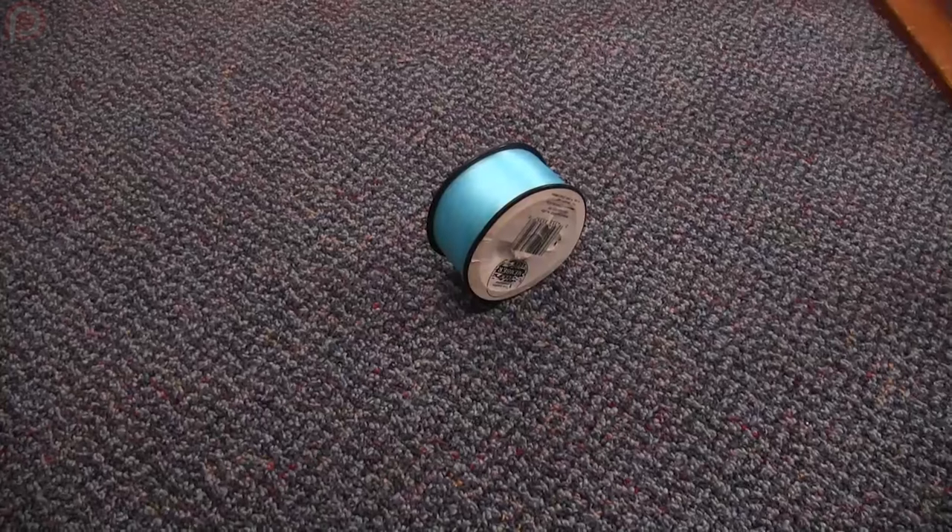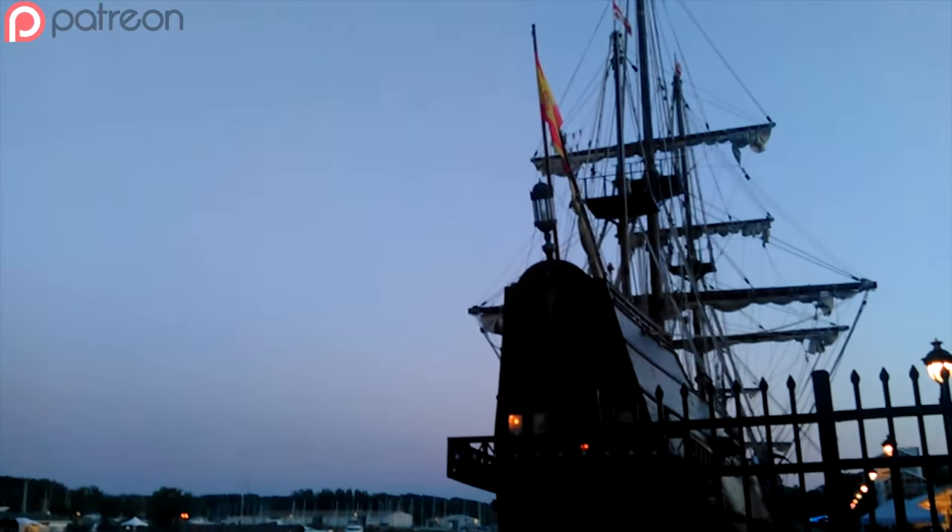For this build, you'll need a fishing line, an eye bullet, a ship — just a regular ol' ship — and a bottle.